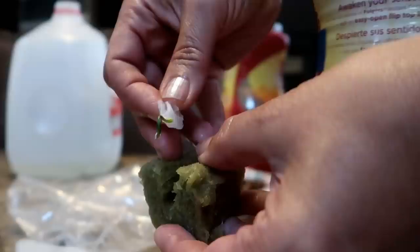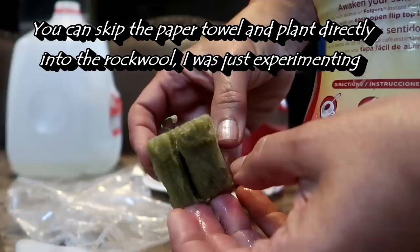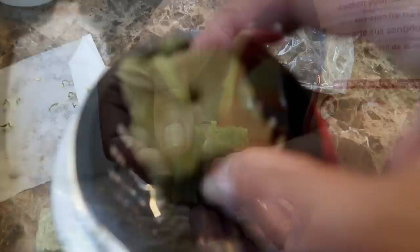I'm going to transfer the healthier looking ones into rock wool at this point. I cut a slit into the rock wool and then moved the sprouts into their new home with a piece of the paper towel still attached. I was afraid that detaching the sprout from the paper towel might damage it, so I transplanted it to the rock wool cube with the roots still embedded in the paper towel. The rock wool cube then goes into a net cup, which is usually suspended above the water.